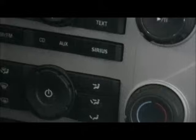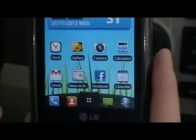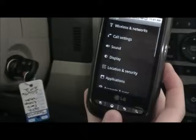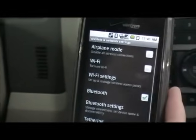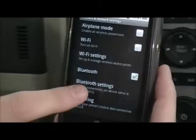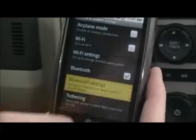Now, on your phone, you want to make sure that you are in the Bluetooth menu. Every phone is going to be a little different in finding your Bluetooth menu. This is an Android phone, so you are going to go to your settings, then go to wireless and networks, and then go to Bluetooth settings. You can see here my Bluetooth is checked — that means it's on. If it's not checked, you want to make sure to check that to turn your Bluetooth on.